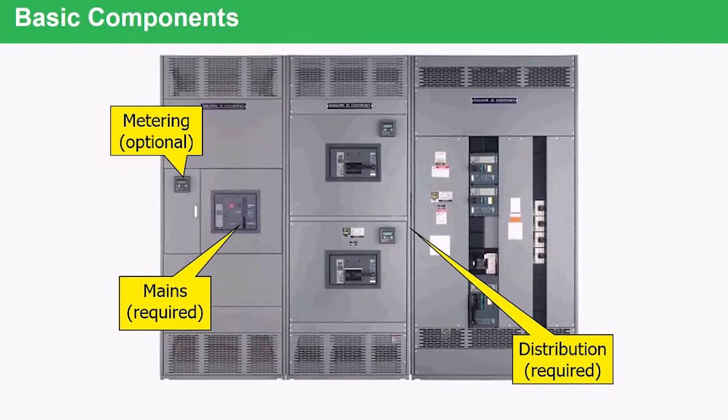On the far right, you'll see a combination of group-mounted breakers where we have used eyeline breakers. These eyeline breakers can be removed and replaced without disassembling the switchboard. So there are two options for mounting breakers: individually mounted in their own separate compartment, like the two in the middle, or group-mounted where multiple breakers share the same bus bars.